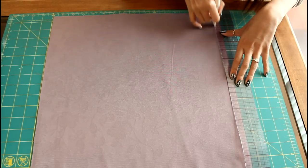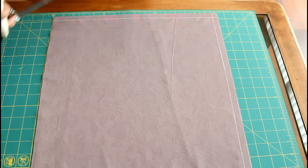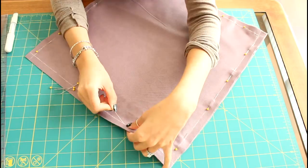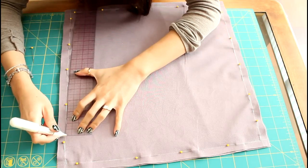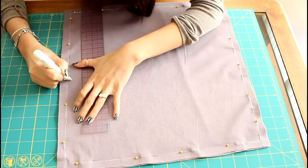Go ahead and cut them out and face them right sides together. Next, I'm going to draw in half an inch seam allowances on all four sides of my square. Then I pin the two pieces together going all the way around. Now I'm going to mark a small opening on one side for my stuffing — it's about three or four inches wide.